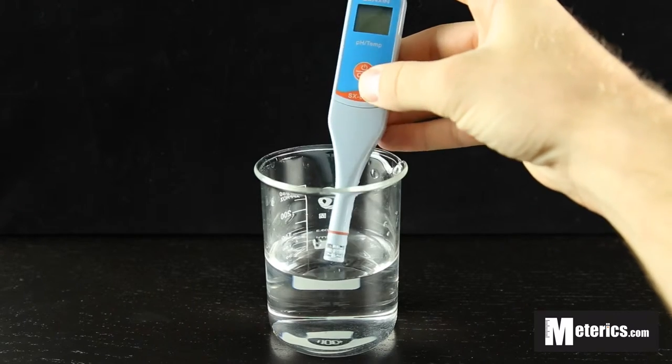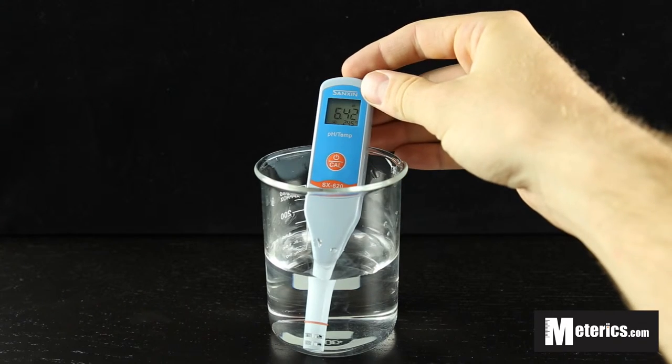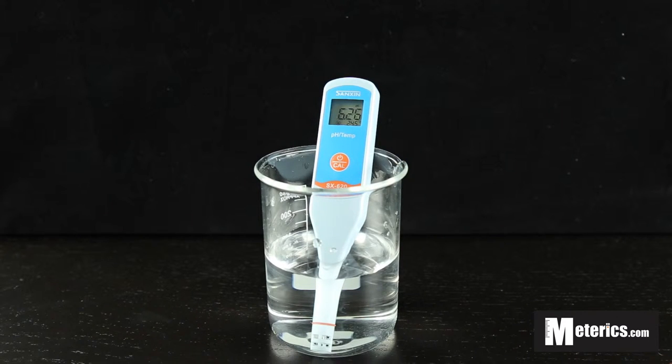So to get started, all you have to do is turn this on, then submerge the probe in whatever solution you're going to be measuring. Today we're just looking at tap water. Once you've submerged the probe, you want to wait until the pH reading stabilizes a little bit. Sometimes it can take a few seconds.